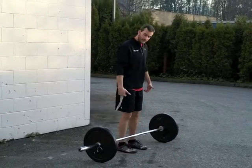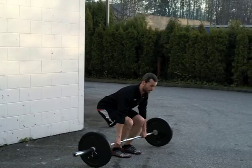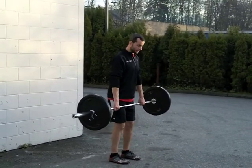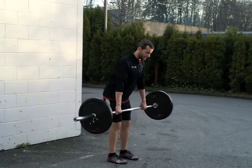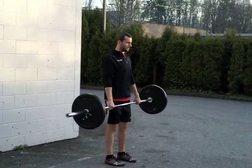Same setup, feet hip width apart. I'm going to squat down to pick up the bar, slightly bend the knees, hinge from the hips, and drive the hips through.